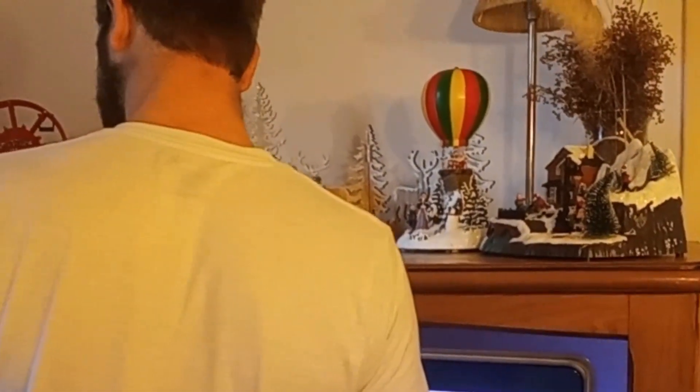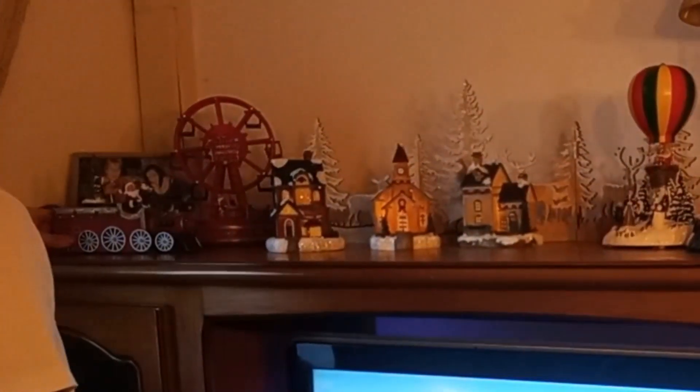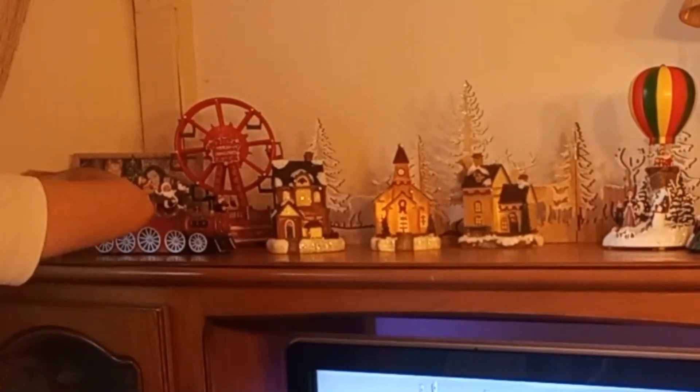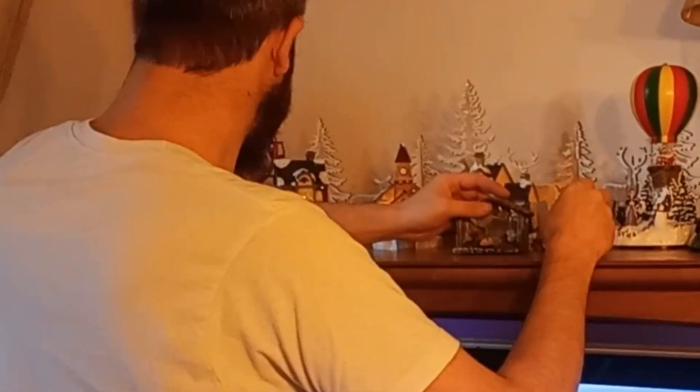On continue par l'installation avec mon Roborock 2022. On va placer le petit village de Noël, on va placer le train, la roue, etc. Mon chéri a une idée exceptionnelle — vous l'avez vu — il va tout déplacer et on va avoir un effet assez beau à la fin.